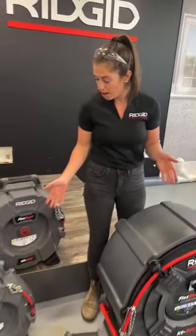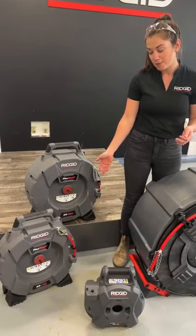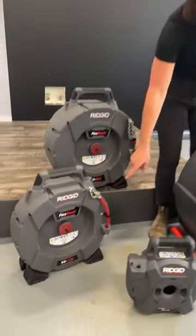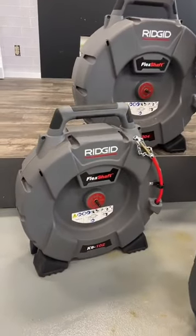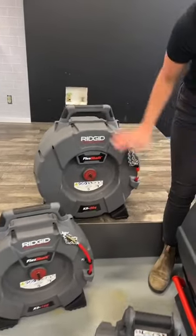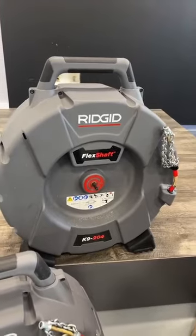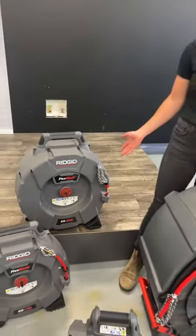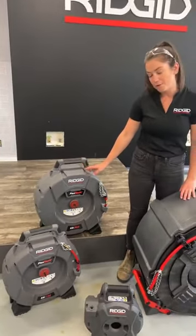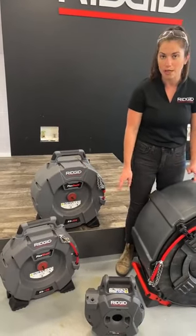Our naming convention tells you what size these can be used in. The K9-102 is good for inch and a quarter to two inch lines, and that's 50 feet of cable. The 204 is for two to four inch lines with 70 feet of cable. These are really lightweight as well — the 204 is around 48 pounds and the 102 is under 30, about 28 pounds.